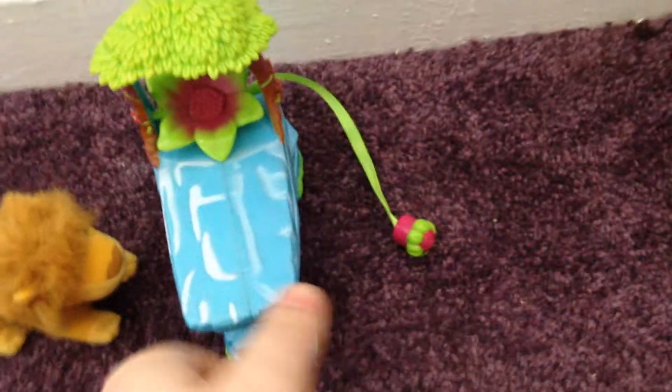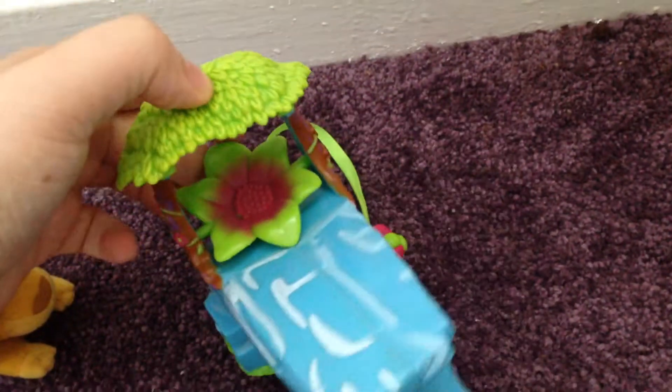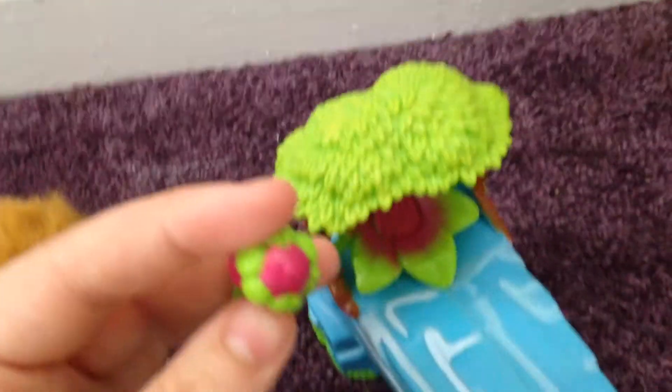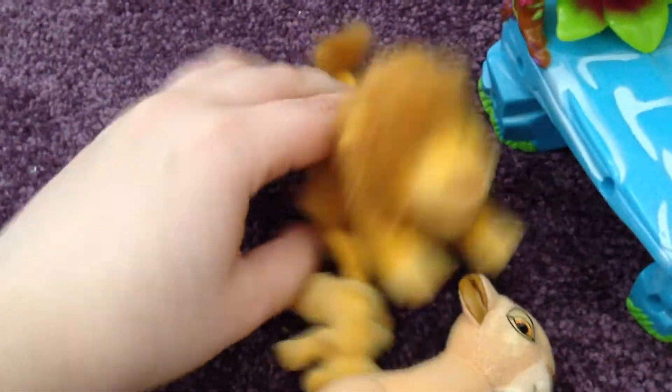And here is the pride rock. As you can see, there's like a tree. And this is where Simba actually sits on this little chair. It comes with a little flower that, in the set, Sarabi holds. Since Mufasa opens his mouth, what you do is you open his mouth and you place Simba's tail in his mouth. That's what I do — I'm not sure if there's any other way of actually doing it, so you pick him up by the tail.